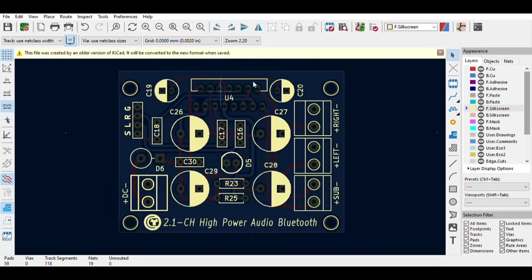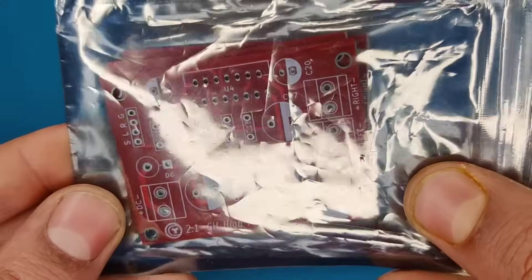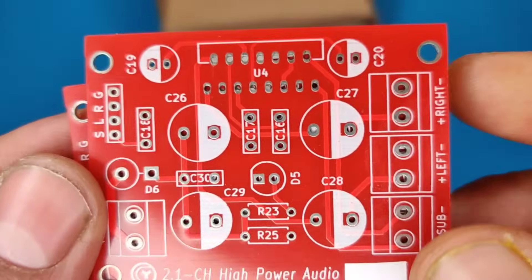To avoid messing up on perfboard, I ordered the PCBs from JLCPCB. You will get high quality 5 pieces of PCBs for just $2.